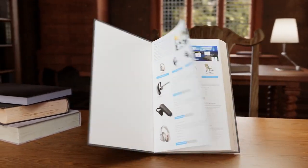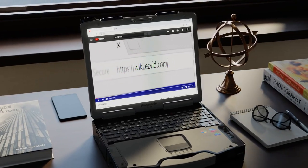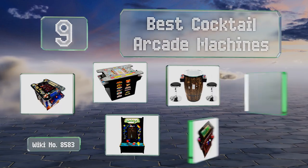EasyVid presents the nine best cocktail arcade machines. Let's get started with the list.